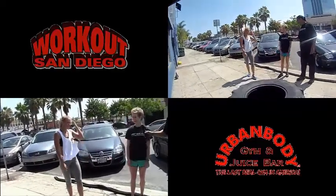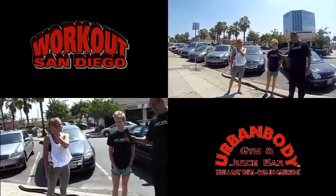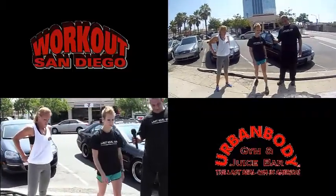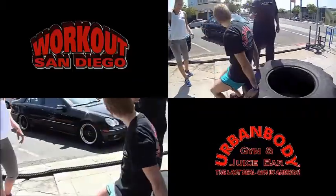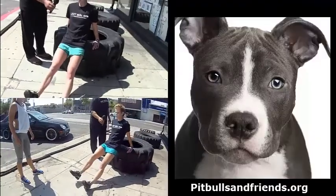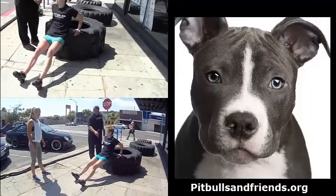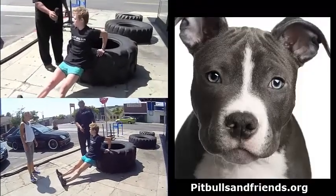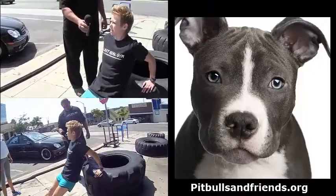All right, you are almost done with your warm-up. We have one more exercise — we're going to do tricep dips on the tire. Turn around, fingers are going to be wrapped around the outside facing forward. You can do it with your knees bent, or if you want a tougher exercise, you can have legs straight up on your heels.